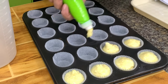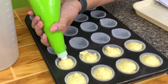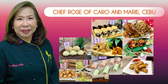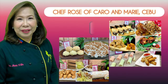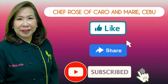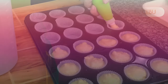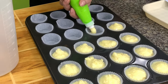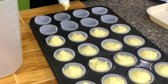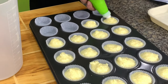Maybe we can put some sprinkles — not necessary, but it just looks nice. I have many recipes to share with you. If you're interested, please like, share, subscribe, and click the notification bell so you can be alerted when a new video is uploaded. By the way, since this has no baking powder, don't expect this to rise. The eggs will give a little volume, but very little — the amount is negligible.